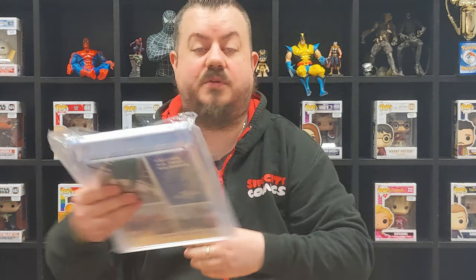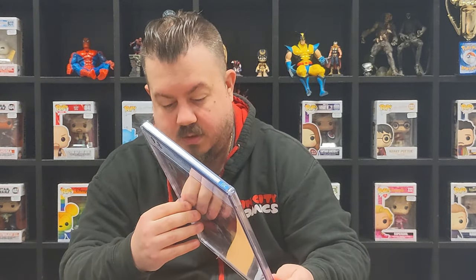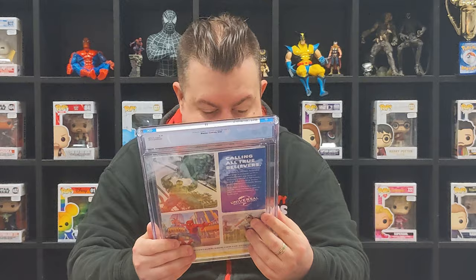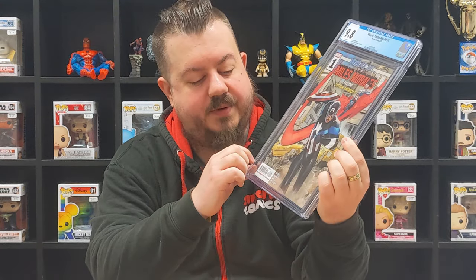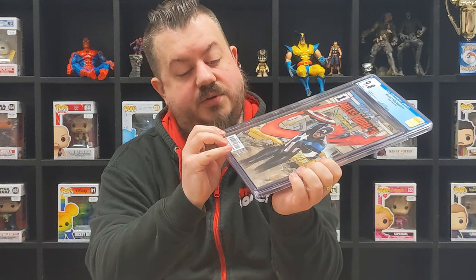I don't want to open the rest to be honest, but we do what we do. Let's have a look. This is the What If Miles Morales - a great story if you get a chance to read it. Okay, no cracks to start with - let me just make sure... nope. This is the 9.8. There's a little nick which isn't great, especially for a 9.8, but it's hardly noticeable. Actually no - that's got every chance of turning into a crack; it's a lot deeper than I thought.